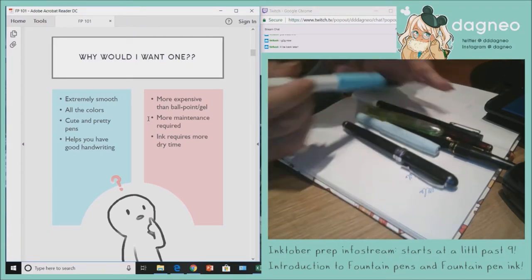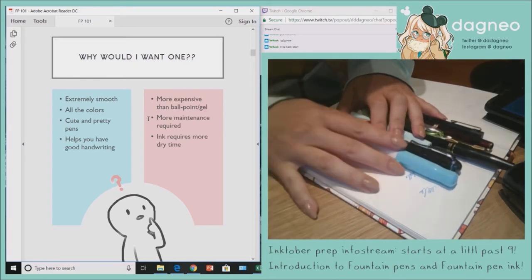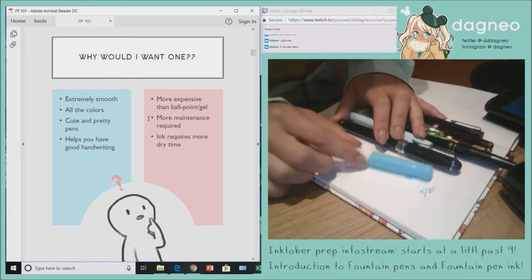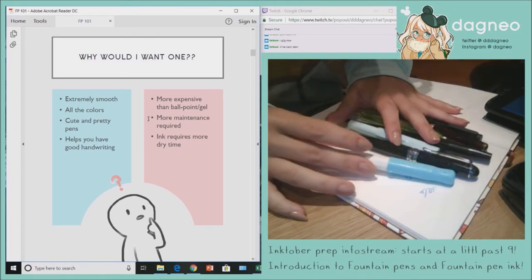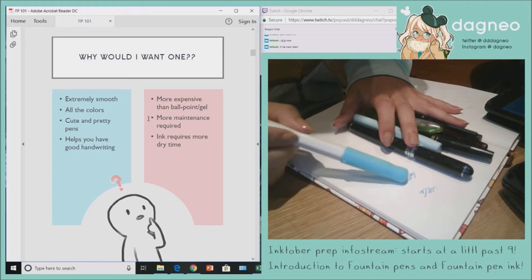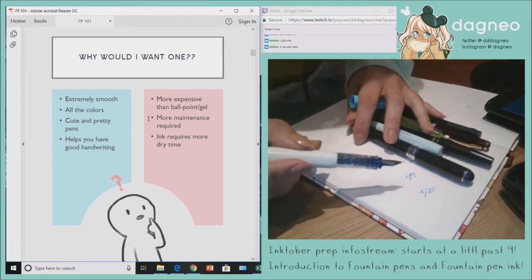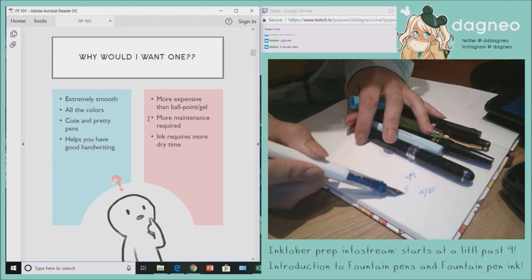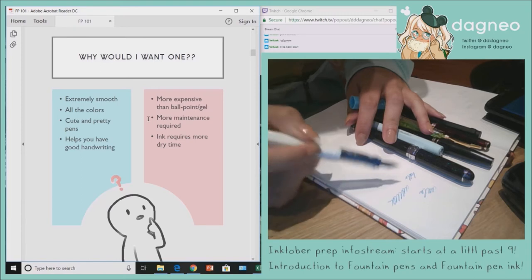Those are some of the advantages of a fountain pen, but there are definitely some downsides. The biggest downside — and the main reason more people don't use fountain pens — is that they're a lot more expensive than a regular pen. A gel pen at your local art store is like one or two dollars, so it's a significantly higher expense. If you're not a big fanatic about writing smoothly, that extra seven to thirty dollars may not be something you want to spend.